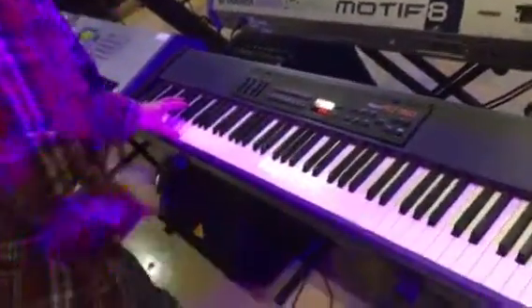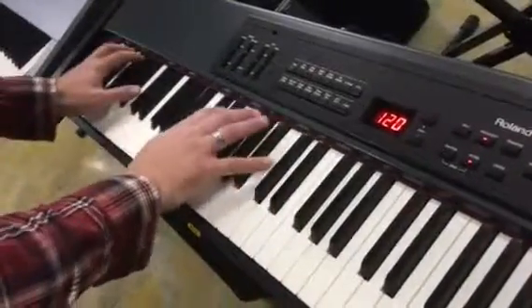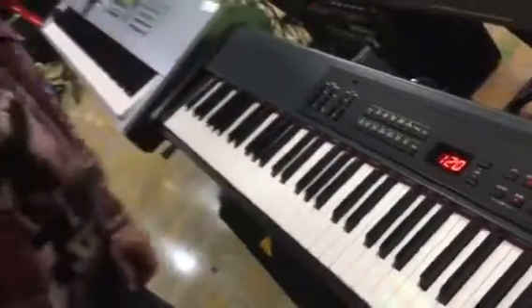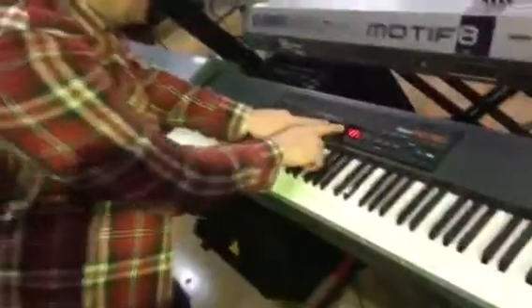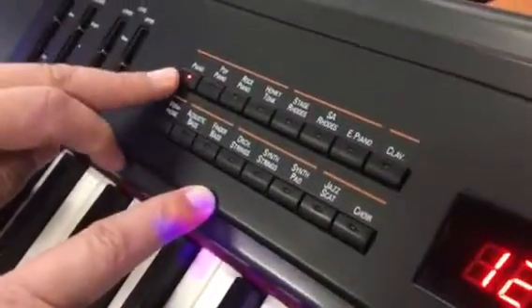You can hear the hammer strike up top, and you can hear the low end on that. It's very nice. Also, you've got some simple sounds on board.